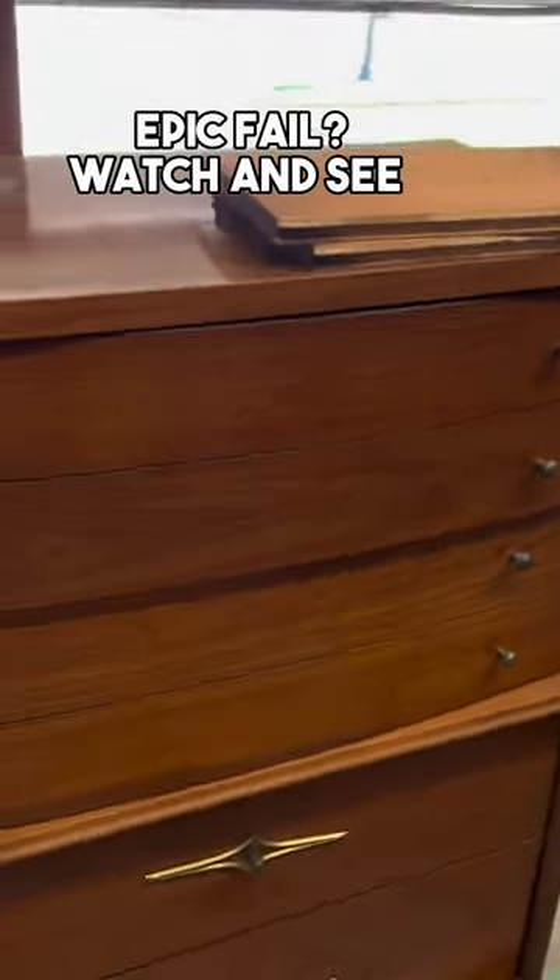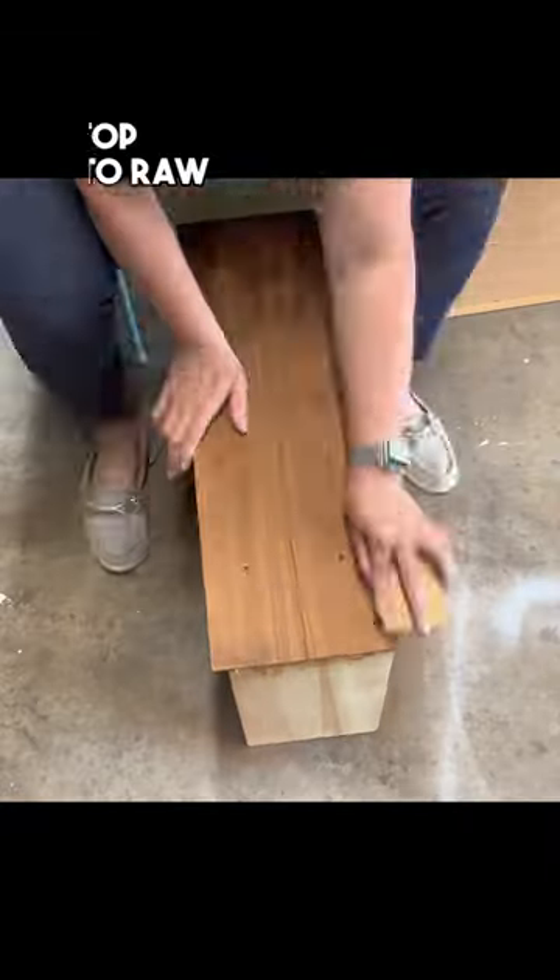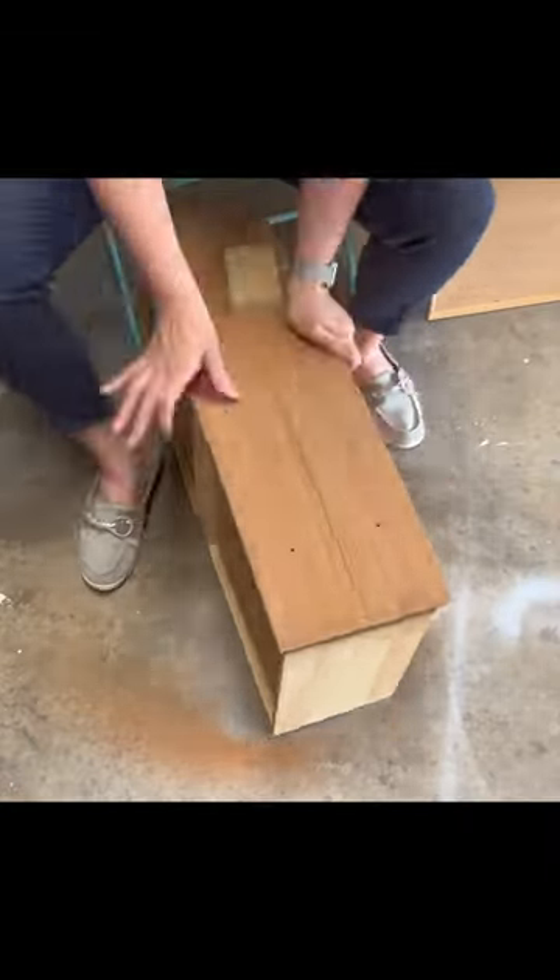This MCM was supposed to be a pretty quick, straightforward flip, but it kind of went sideways on me. After doing some cleaning and repairing, I decided to strip the drawers.